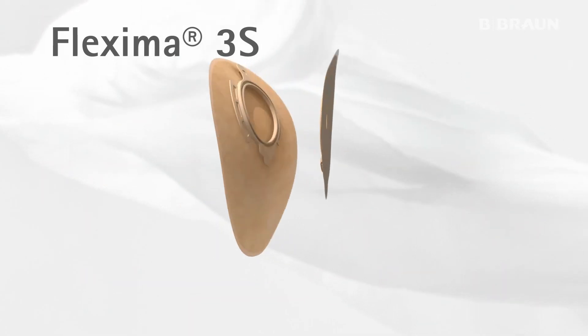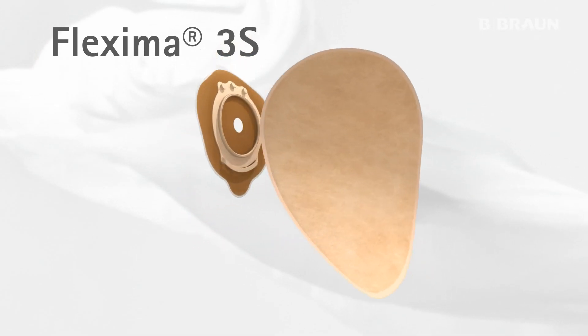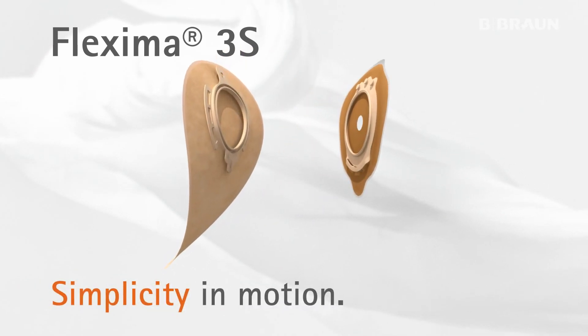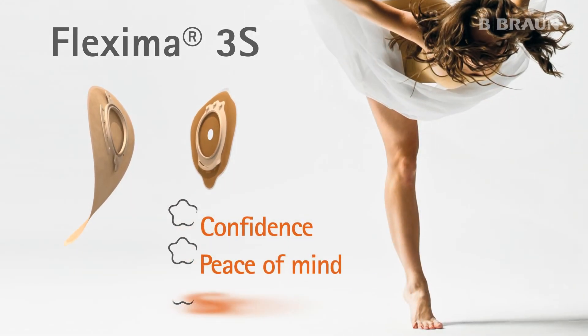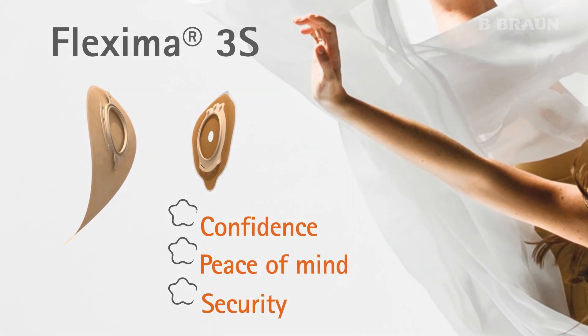Flexima 3S is therefore a two-piece mechanical system that will ensure a high level of comfort with an extra fitting of security. Thanks to its innovative features, Flexima 3S will provide confidence, peace of mind and security. B. Braun Medical, the inventor of the key concept.